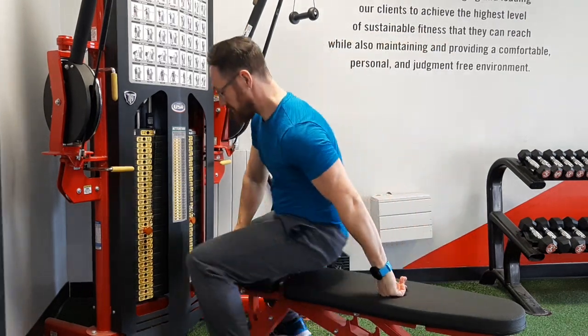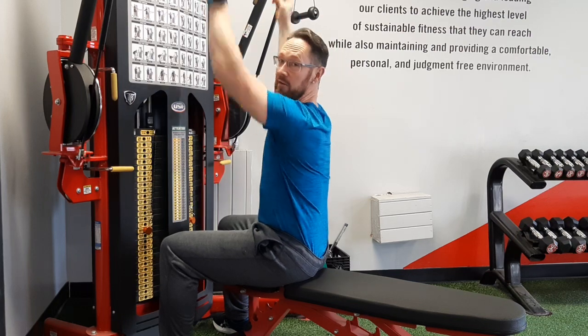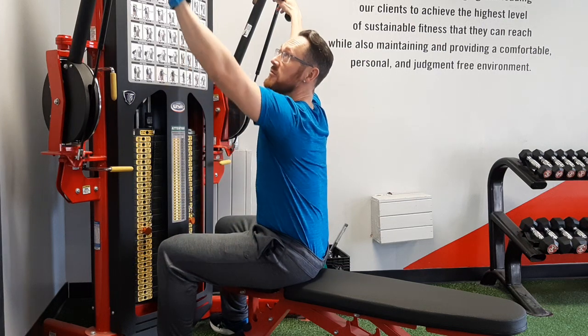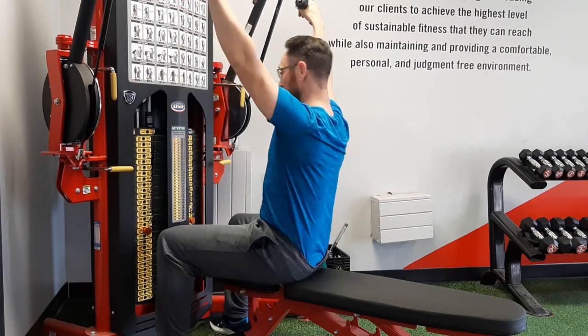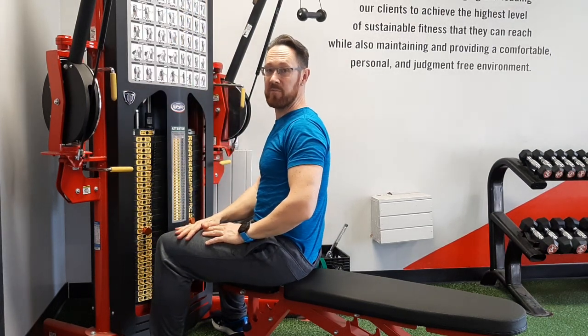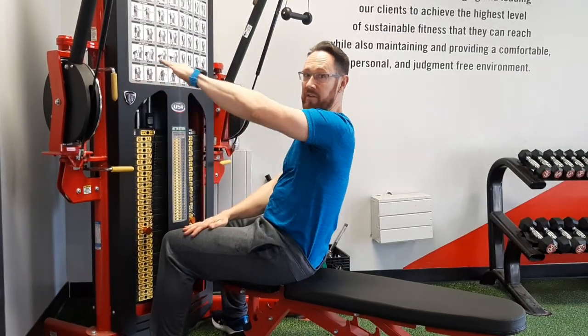My name is Coach Brad, thanks for checking out my channel. Today I'm showing you a seated cable column pulldown. We're gonna be sitting on a bench, scooting up close to the machine — the pulleys are right about here. I want to grab my handles and be almost directly below those pulleys, because I want to work in line with gravity as much as possible, pulling down on this angle, not that angle.